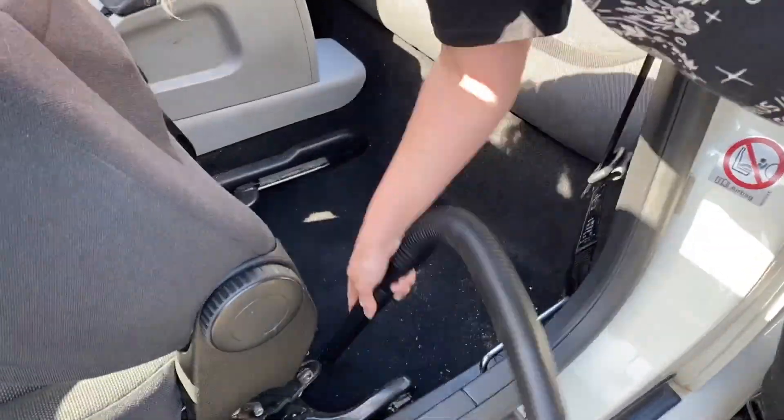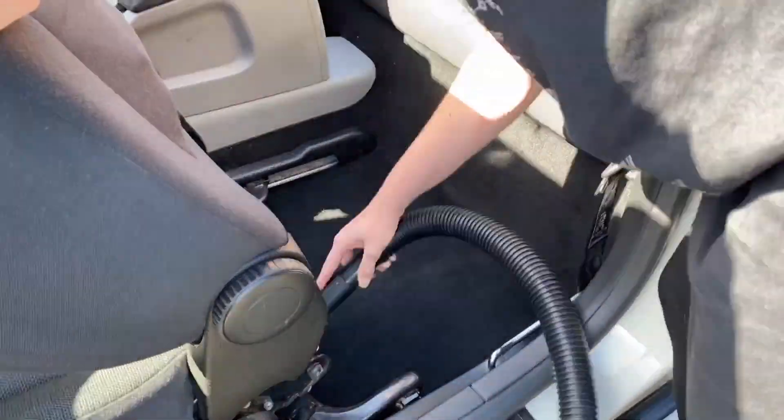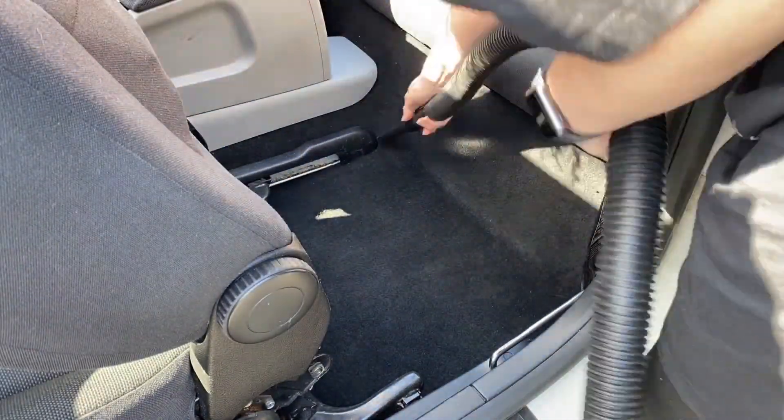I'm using a shop vac — I got it in B&Q for 20 quid, what a bargain. It's a bit stronger than my Shark hoover and it can be used on wet or dry, which is why I use it for my car.